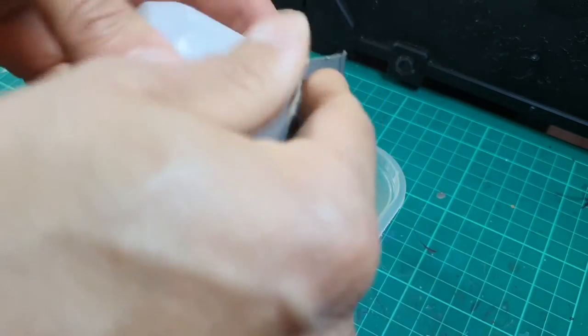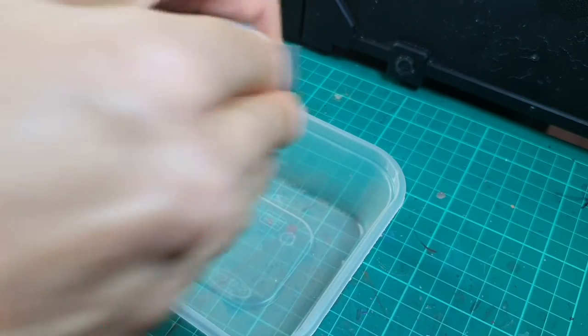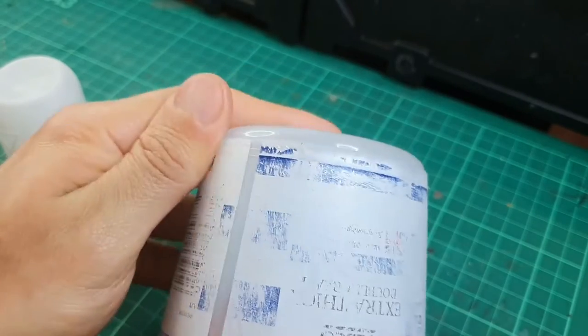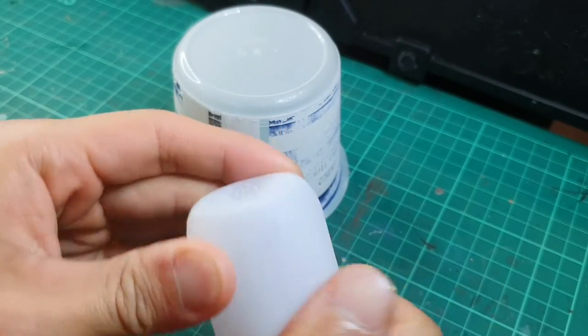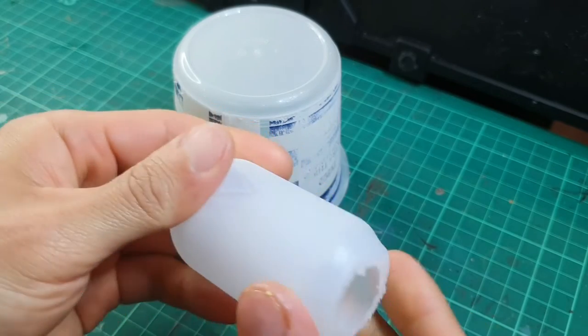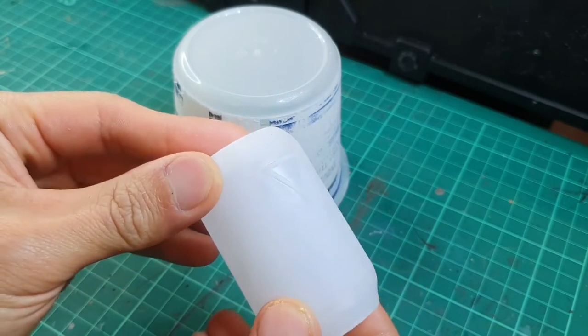Now using some sandpaper I'm roughing up the surface of both fuel cells — both the little plastic doobie whacker and the double cream cup. The reason is it makes it easier for the paint to stick, because if you put it straight on unfinished plastic it actually takes several layers for it to adhere to the surface.